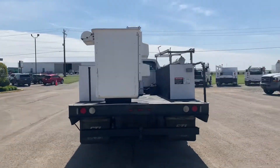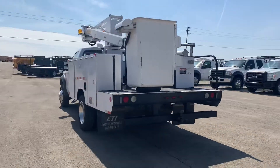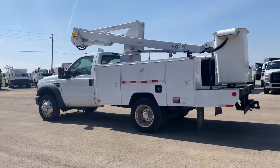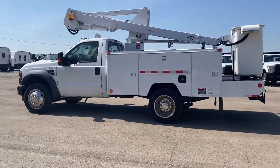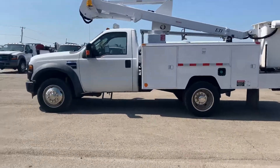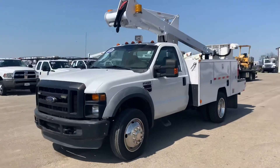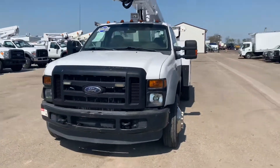As you can see, booming bucket with the utility body. That bucket's got a 35 foot platform height, 40 foot working height, pretty easy to operate. Go through and show you how it's done. We'll look at all the other little things that this truck has to offer.